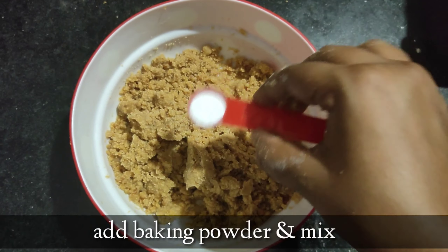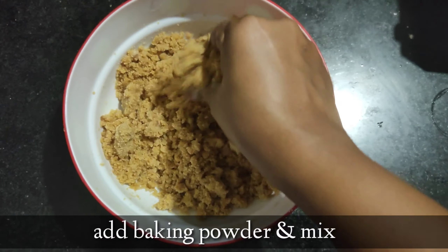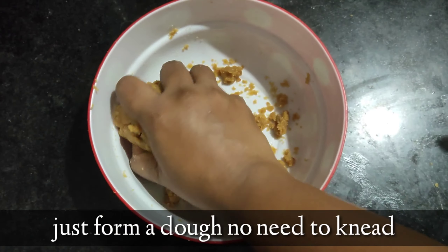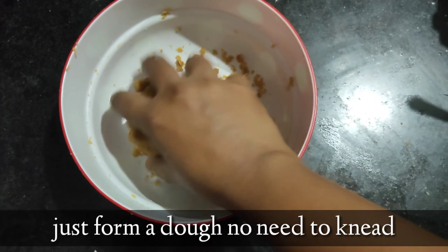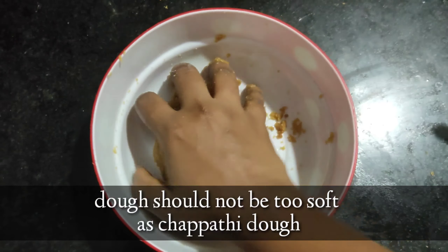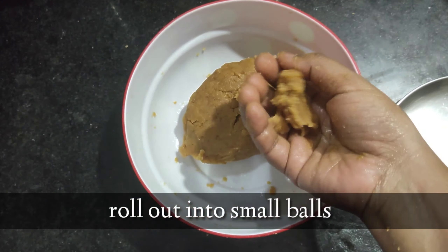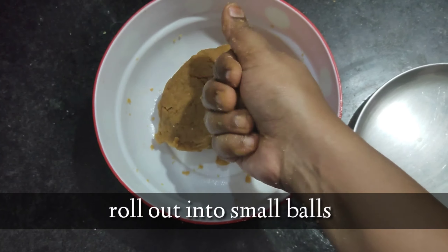Now add the baking powder and mix just to form a rough dough. You should not knead the dough, and it should not be a soft chapati dough. It should be soft on the outside and crumbly in texture inside. The dough-making is an important process in cookie baking. Now pull out some portions and roll them into small balls and keep them in a plate.